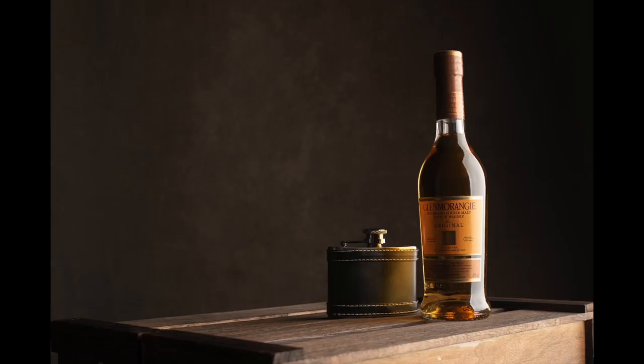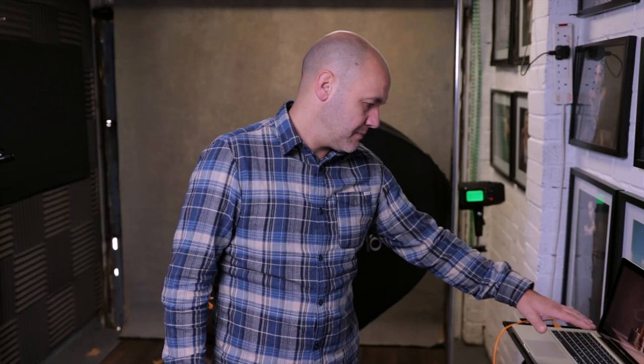You can see from that first shot there's a really harsh highlight down the side, and the rest of the bottle is looking really dark. The texture on the wood isn't too bad but the bottom of the box is really blown out. I'm going to leave that for now because once I add what I'm going to add later, that should sort it out.